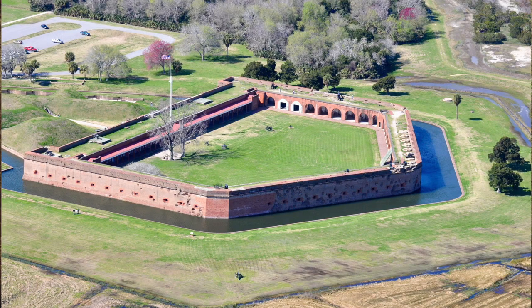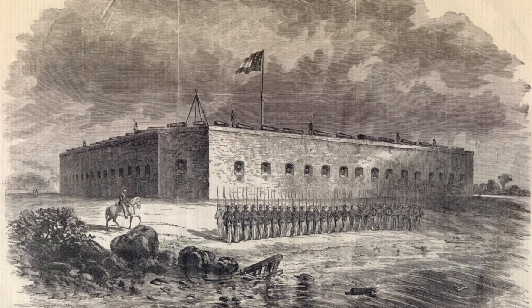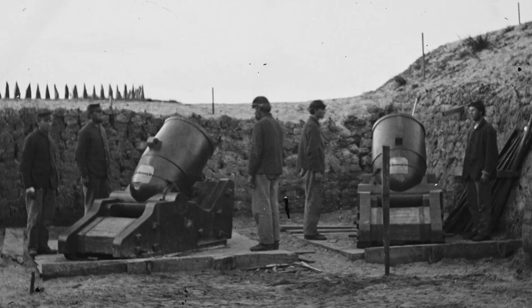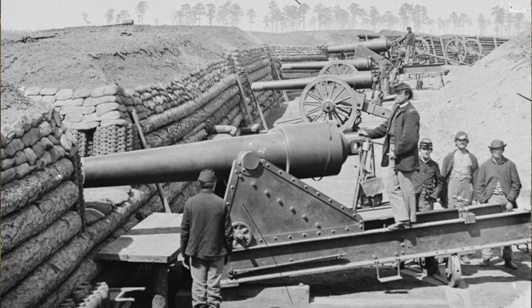The Confederates believed artillery at a range of more than 1,000 yards had no chance of breaking through the thick walls of Fort Pulaski, and therefore did not address the growing threat on Tybee Island. To avoid being fully detected, Gilmore's men worked on moving the cannons the last mile at night and in silence.